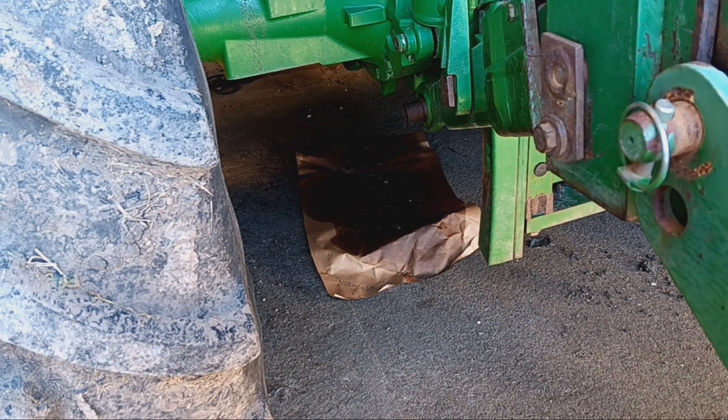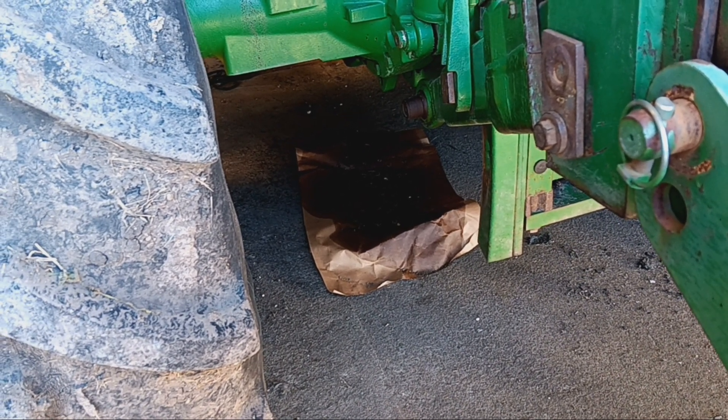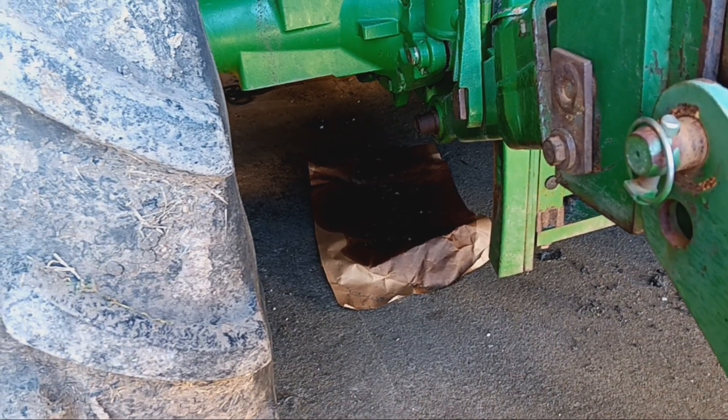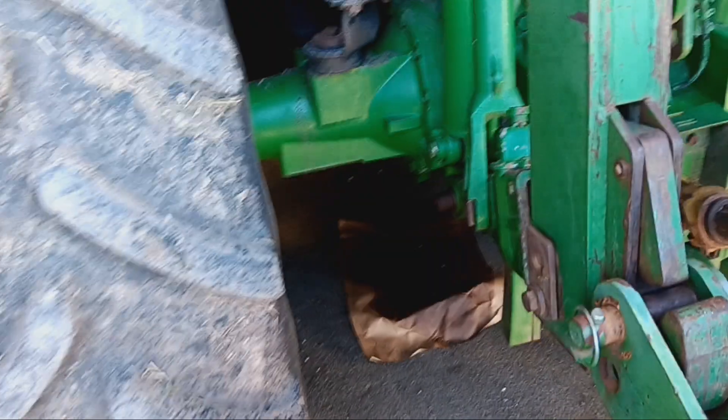You can see the cardboard. I'm going to go around and show you some of the things I looked at to finally figure out where the leak was coming from.